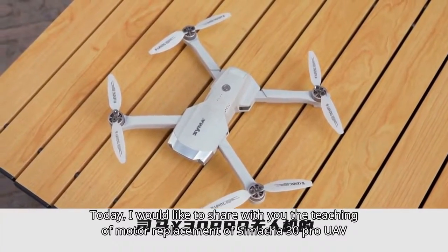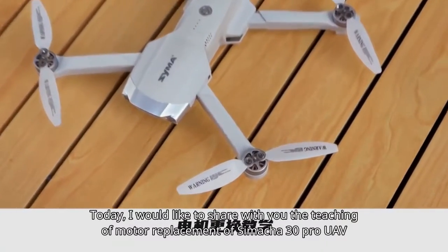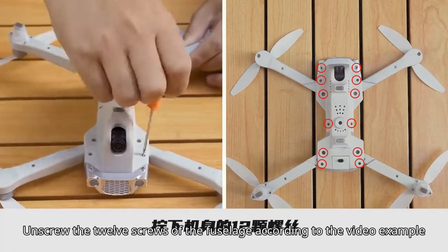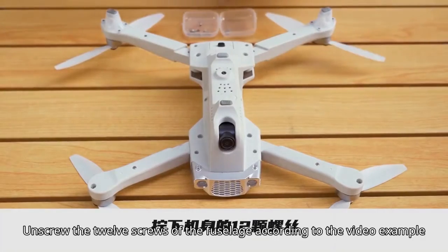Today, I would like to share with you the teaching of motor replacement of the Samacha 30 Pro UAV. First, disassemble the fuselage — unscrew the 12 screws of the fuselage according to the video example.